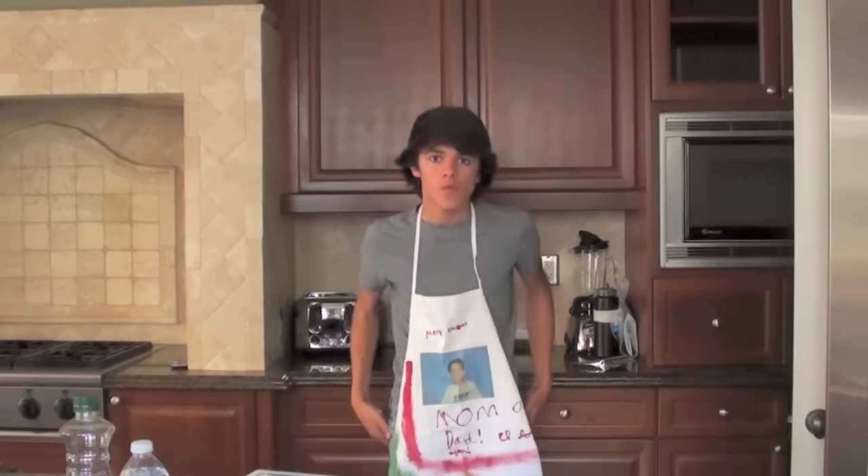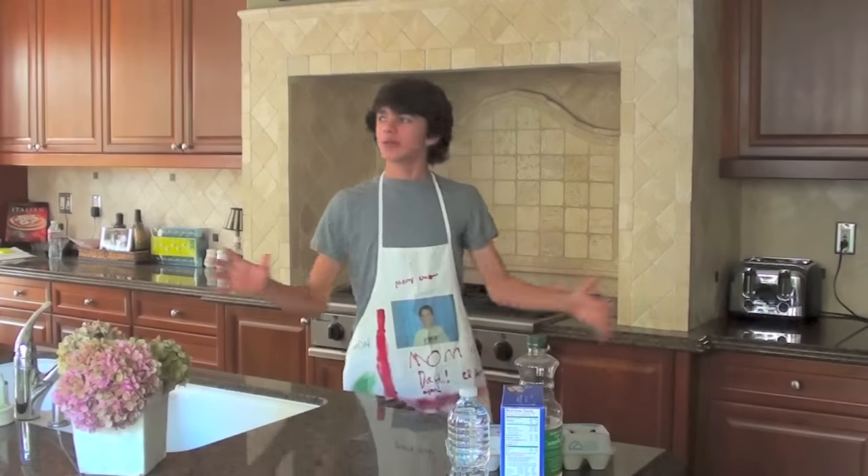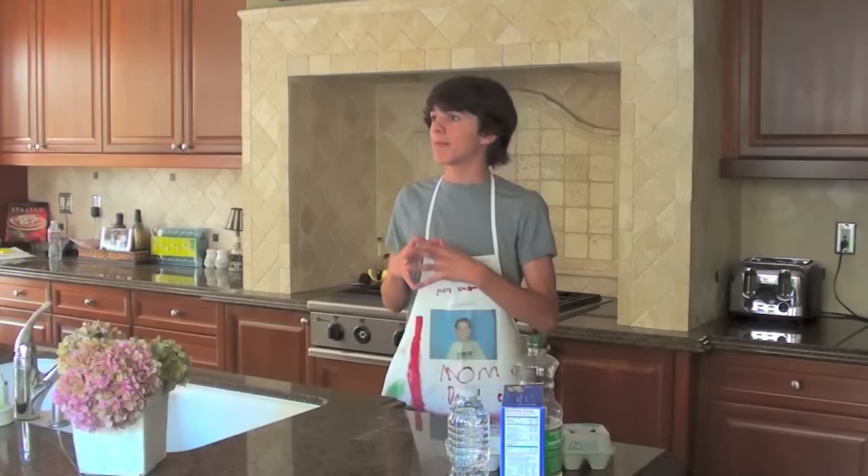If you wanna bake something, bake with me. Brent's Cooking Show. Hello everybody, and welcome to Brent's Cooking Show. Today we're gonna be making cake pops.